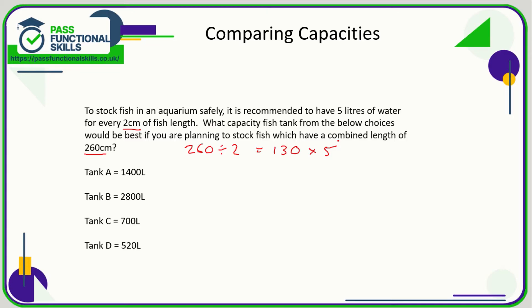130 times five comes to a total of 650 liters. So we need an aquarium that is certainly not less than 650 liters — we can exclude Tank D straight away. The ideal tank size would be one slightly greater than 650 but not massively greater. Therefore Tank C is the most appropriate, as it is the closest to 650 and just above it, making it safe to stock 260 centimeters of fish.